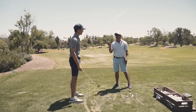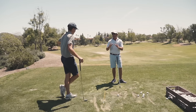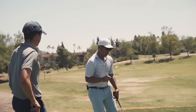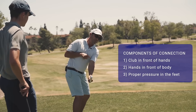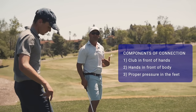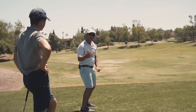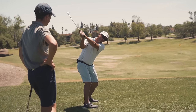What he just said is the big key. We're all about the change of direction — people know it as the transition. If I'm going to go bare-bones basics, simplicity being the ultimate sophistication, here it is at its finest. Three components of connection in the golf swing: you have the club in front of hands, you have the hands in front of body, and you have where the pressure in the feet is at the given times the club and the hands are in those spots.